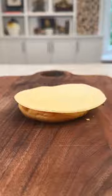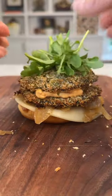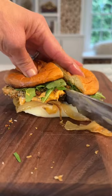Then layer a toasted brioche bun, provolone, caramelized onion, shroom burger, spicy mayo, another burger, and some arugula. The burger came out perfectly crispy on the outside and juicy on the inside. So good.